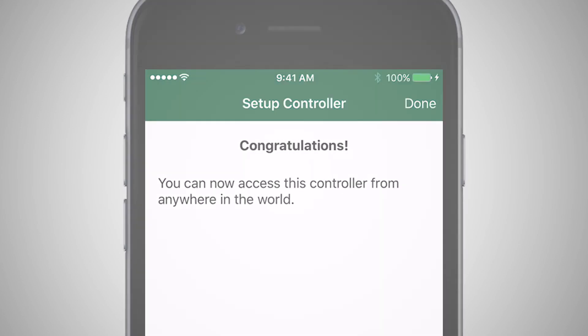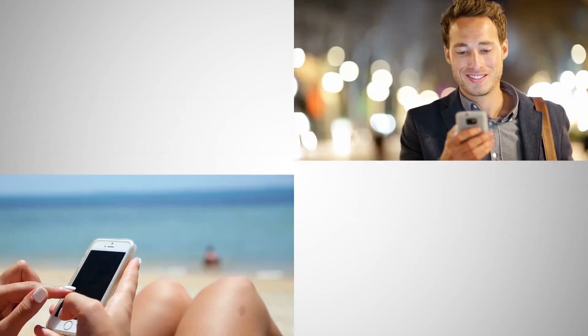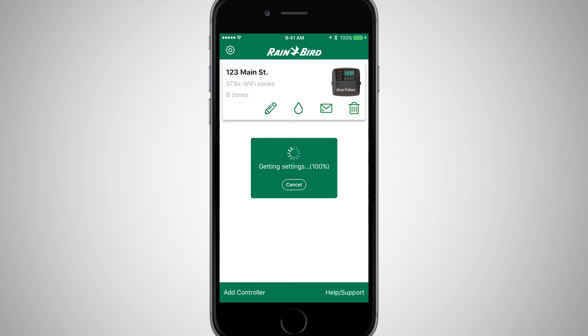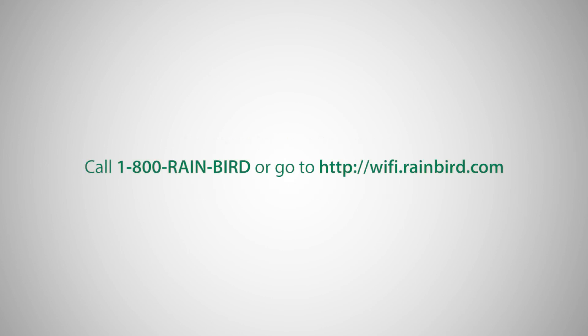Congratulations! You can now access this timer from anywhere the mobile device has cellular service, and you're ready to program the timer using the Rainbird mobile app. For more information, watch the video 'Programming the ST8 Wi-Fi Timer using the Rainbird mobile app.' If you're having trouble installing or programming your timer, please visit wi-fi.rainbird.com.